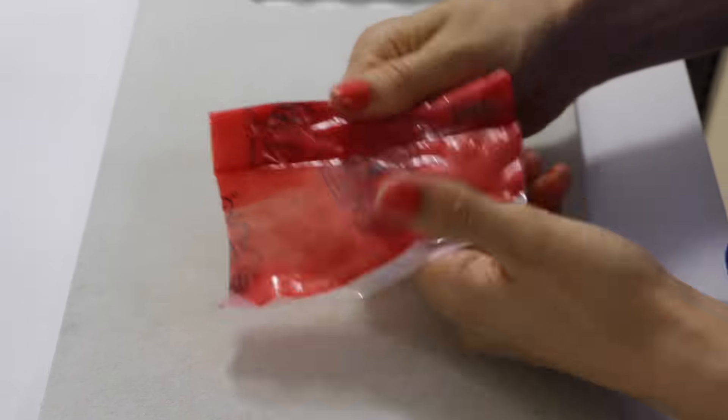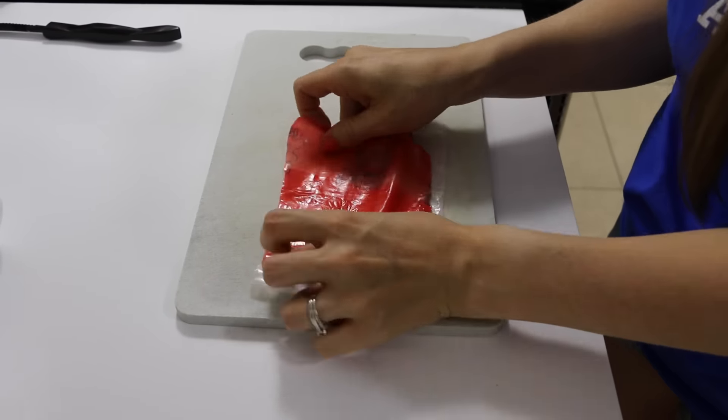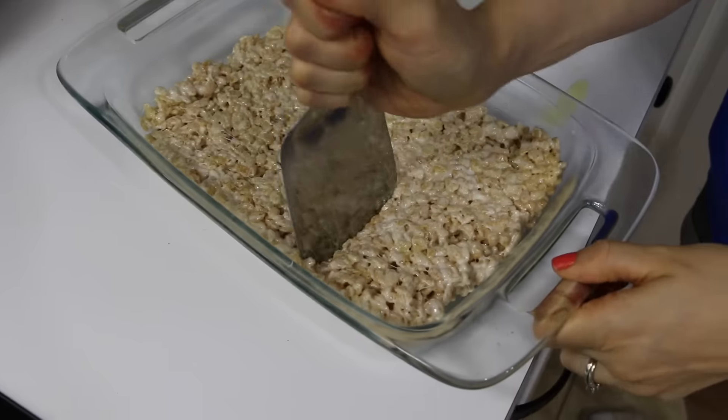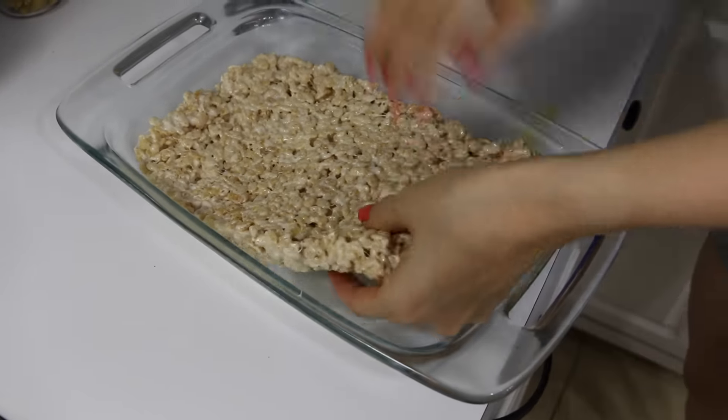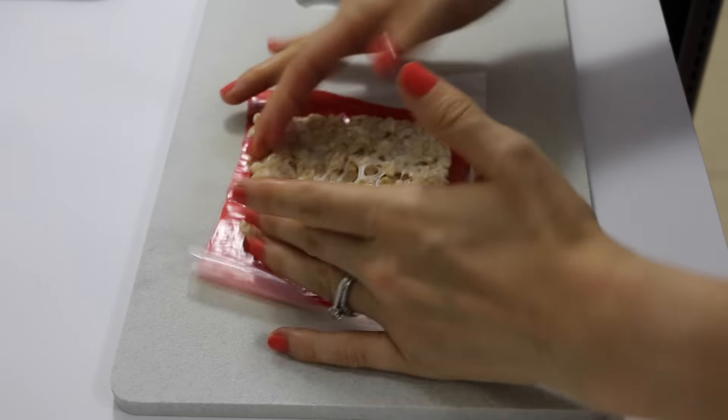Now you're going to unroll your fruit roll-up, peel the plastic backing off of it, and put it back on the plastic to where it's lined up. Now you're going to cut out a rice krispies square that's slightly smaller than your fruit roll-up. Place it down and now you're ready to top it.